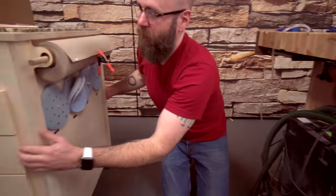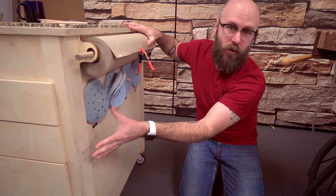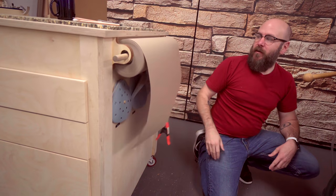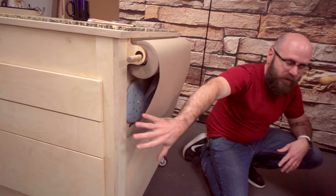Over here on this other side, there's a little storage caddy — you might recall the video for that. I have all my sandpapers and craft paper over here, and then more drawers with all my tools and stuff.